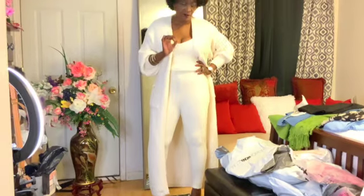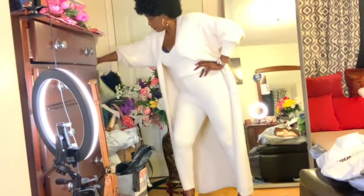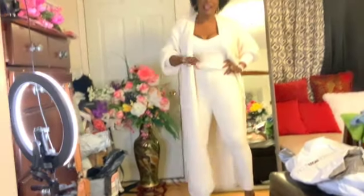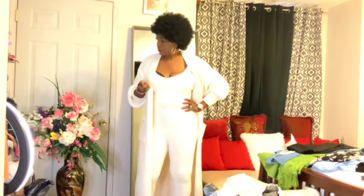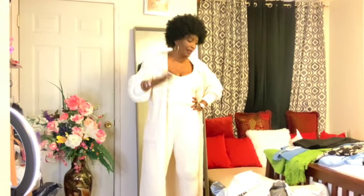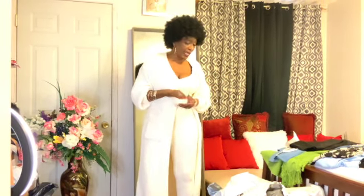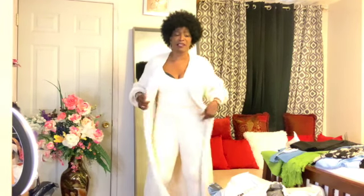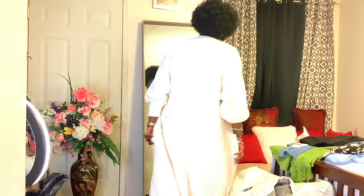I receive countless outfits. Camera lady, would you be so kind to turn the camera over here — look at all this, this is all clothes that I haven't even had the chance to video yet. My camera lady, I have to kick her really hard to run the videos for me! But the time will come when I will not need her anymore.